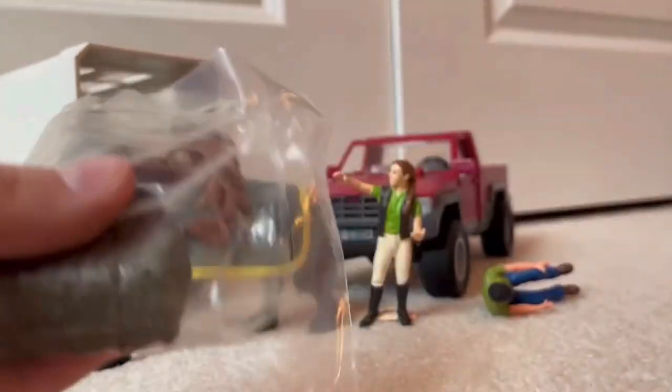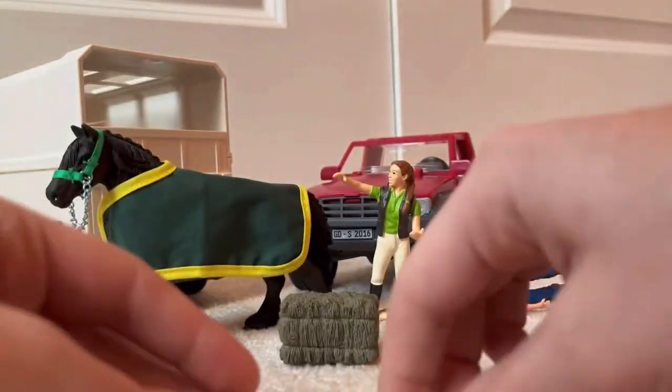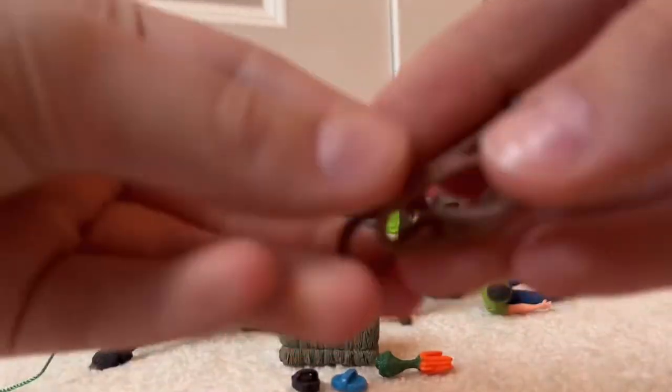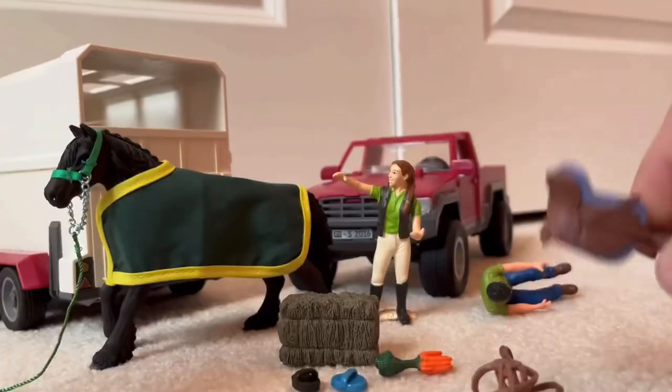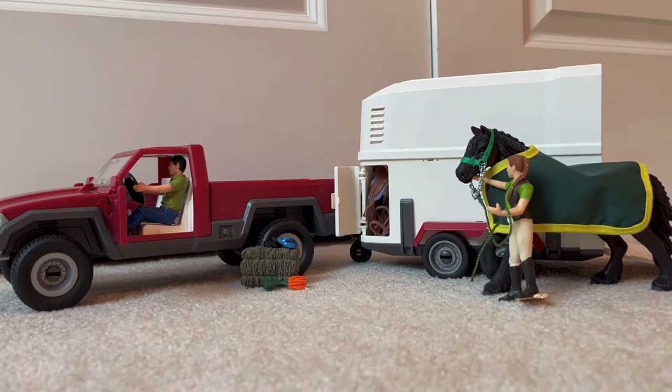You also get a really cute hay bale — I don't have any hay bales — and a brush. Carrots and a really cute set of tack: it's a light brown bridle and saddle, and the saddle has a blue saddle pad. Neither of these figures are riding figures, so that won't work, but if you have other riding figures then that's great.